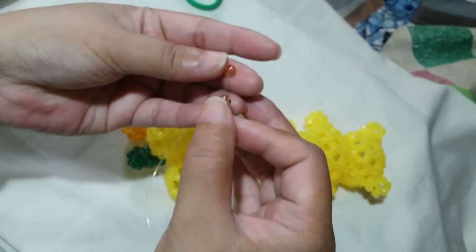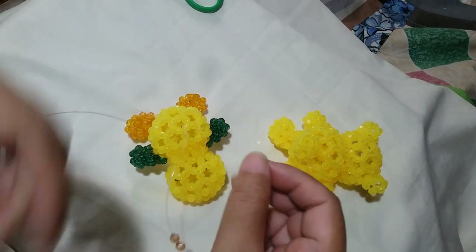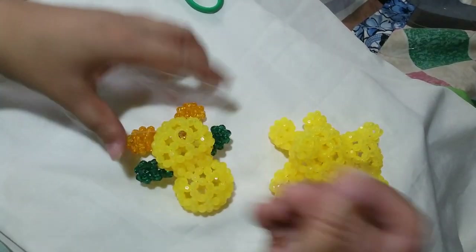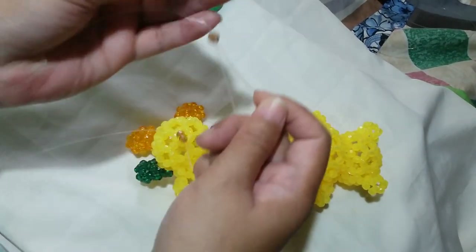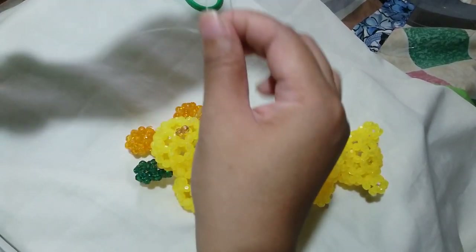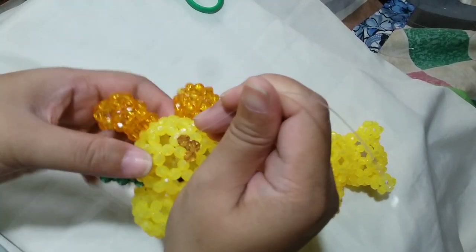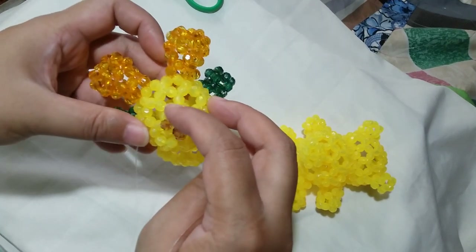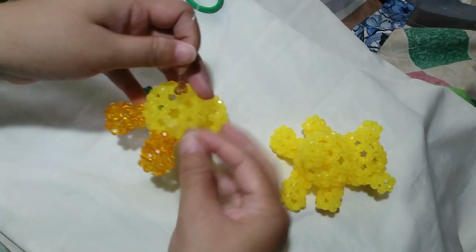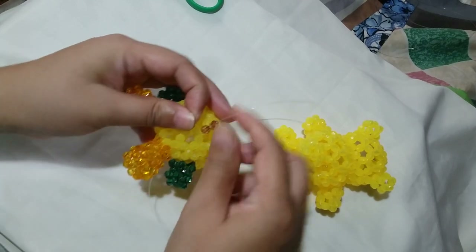Put two beads on the right string and we're going to silico — that's a term I frequently use when I pass the right string through the bead and the left one going through the same bead. We're going to align it since this is a separate string. Slide that one bead so it will go to the other beads to form a cluster of 4. Then insert your left string to the next adjacent bead.